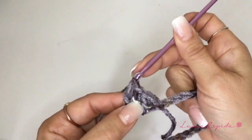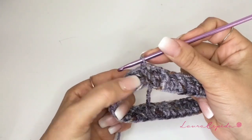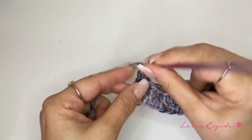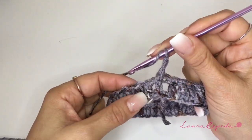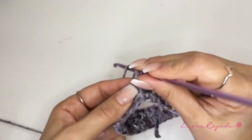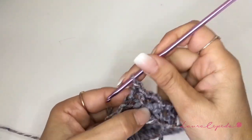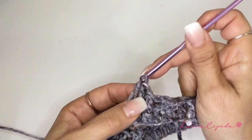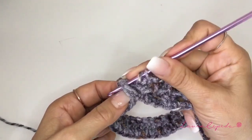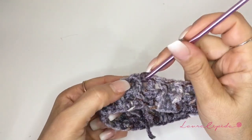At the end we are going to count that we must have 30. At the end of this row we are going to close in circle and we are going to continue the row in relief. We are going to insert our hook from the back and one double crochet, grab your yarn, and then take it from the front. We are going to insert our hook from the back, and like this is how we continue the whole row. At the end of the row we are going to close in circle again and repeat the series.